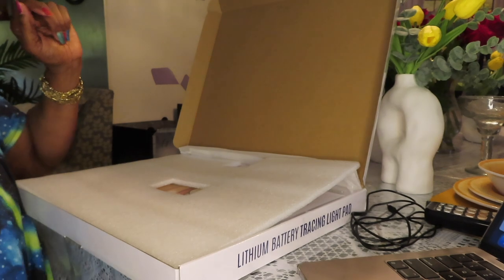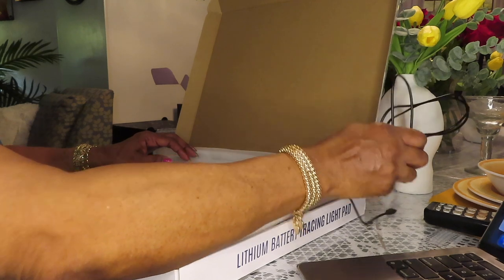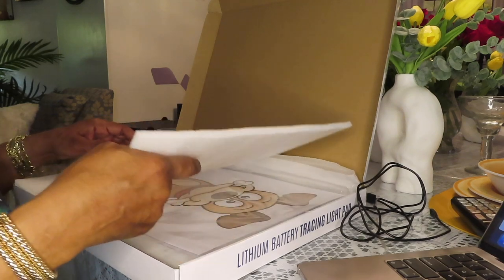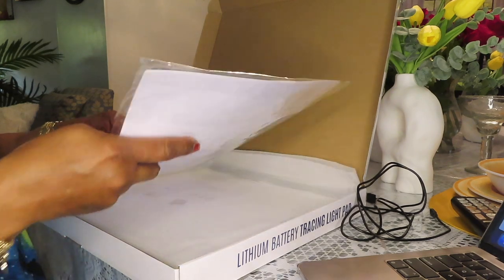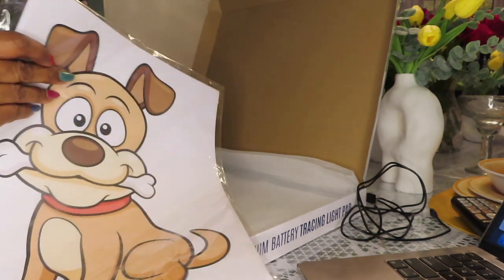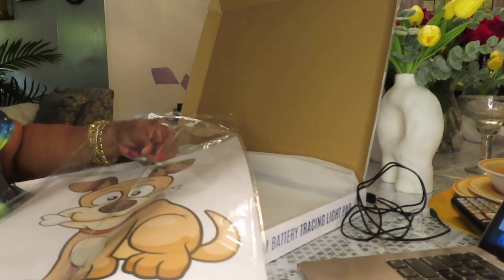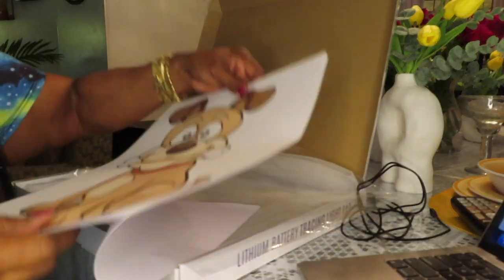And this was in it. It's packaged up very nicely. This is on top — some pictures in case you want to trace something. It comes with several pictures and some blank sheets of paper. I didn't buy it for this, but you can use it for that, and a lot of people do use it for just tracing pictures.